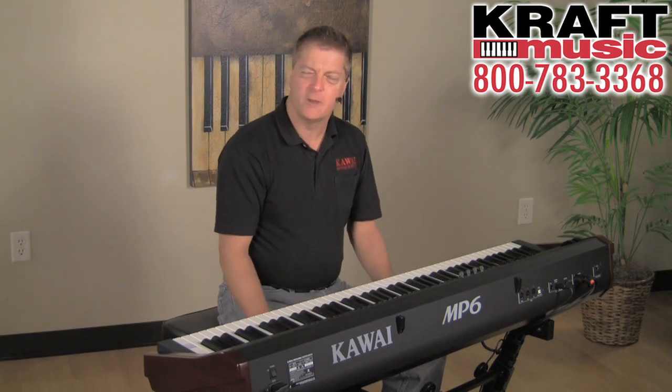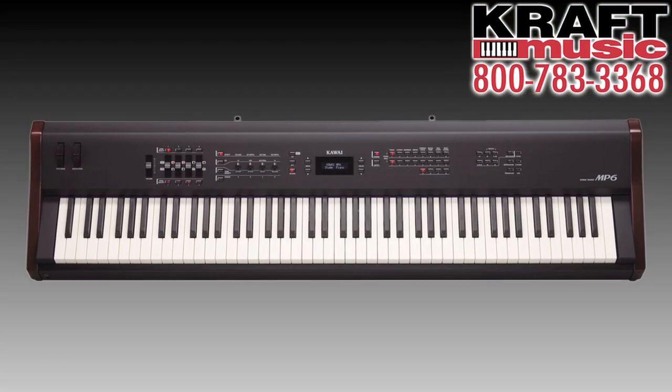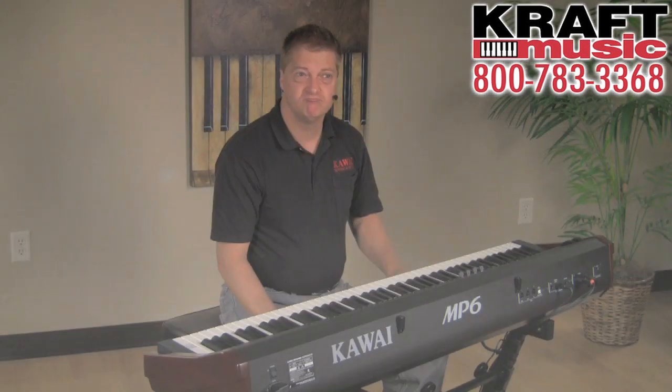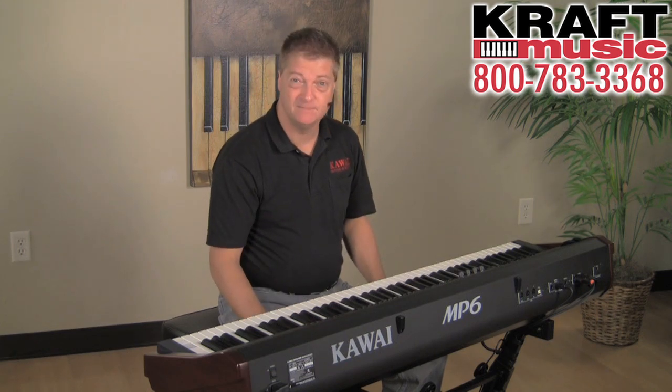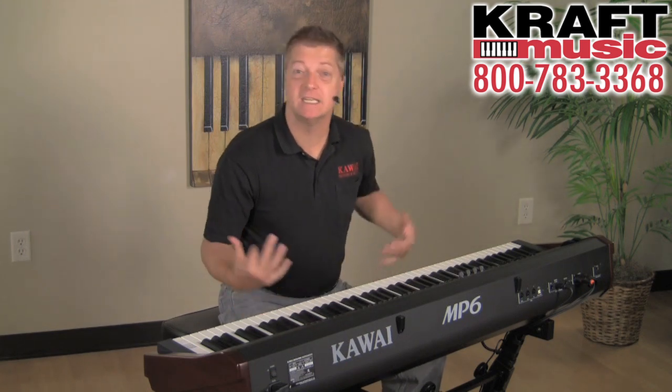One of the challenges when we came up with the MP6 is, what do we call this thing? Stage piano? MIDI controller? Synthesizer? Yes, to all of those things — yes, it's amazing.